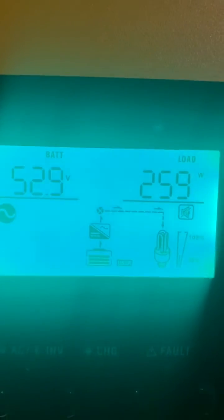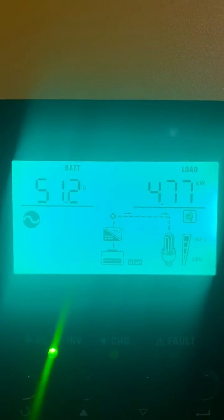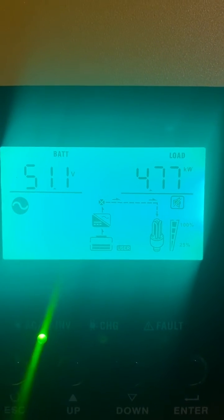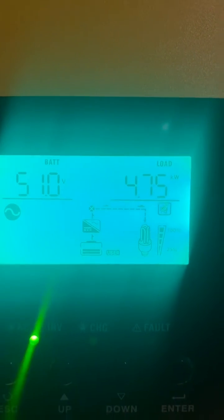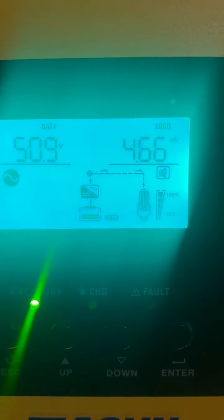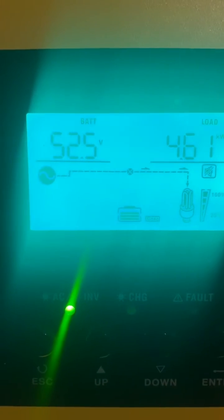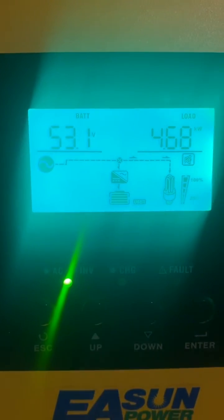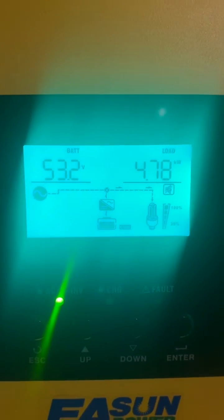Turn it on — oh, here we go, over five kilowatts. We're gonna swap. Turn the second one on — yes, someone clicked there on utility. Wicked, the charging light's flashing — that's done it! Turn them off.